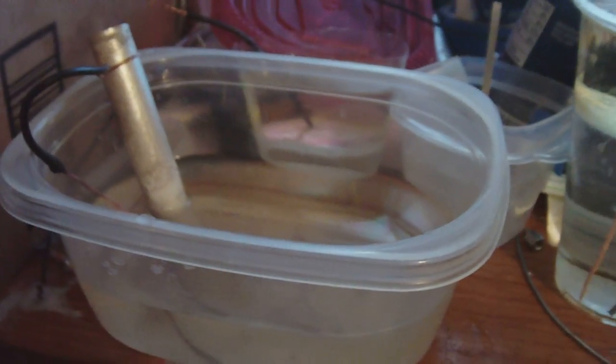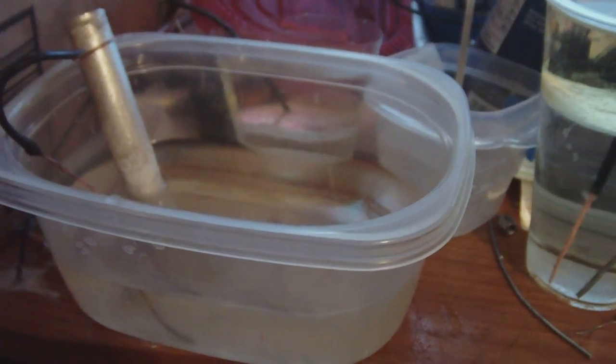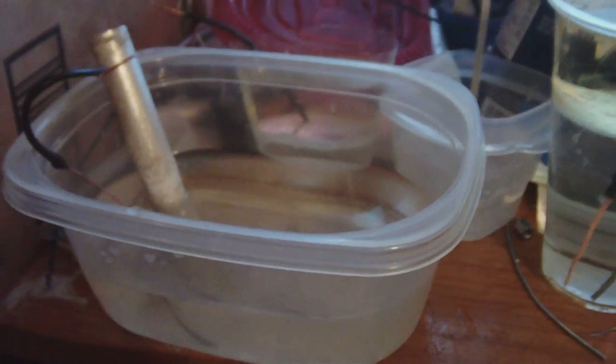I recreated John Bedini's cell of alum, cream of tartar, and distilled water, performing a corrosion test on it. Instead of using magnesium ribbon, I have used magnesium rod, which is 99.99% pure.